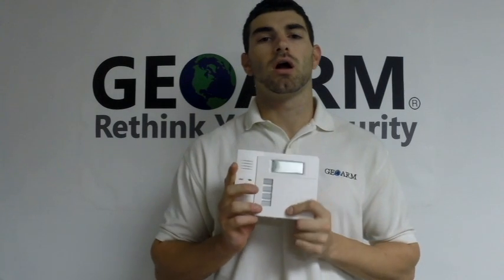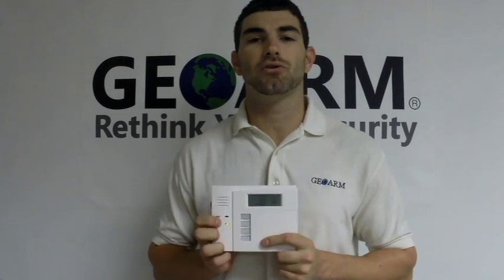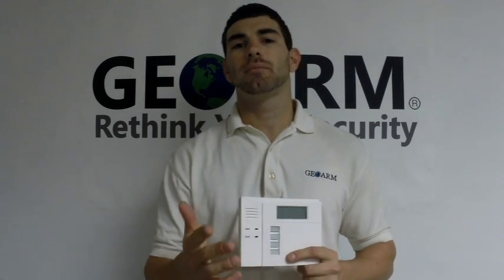That was how to program and set up your 5828 Honeywell Wireless Fixed English Keypad into the L7000 panel from Honeywell. My name is Drew Davis. Any questions, concerns, or comments, feel free to give us a call at 1-877-4-GEOARM. Any comments you may have on this video, feel free to leave them below. Once again, my name is Drew Davis, GeoArm Security — thanks a lot, guys.